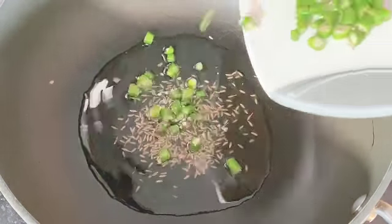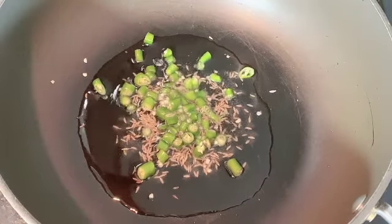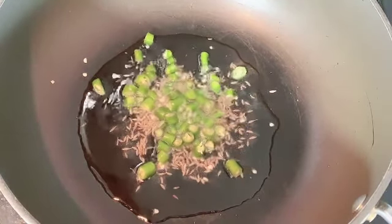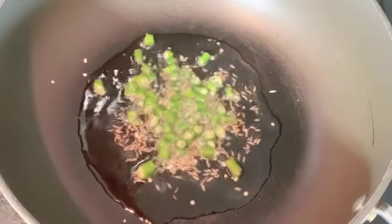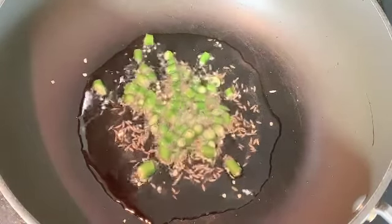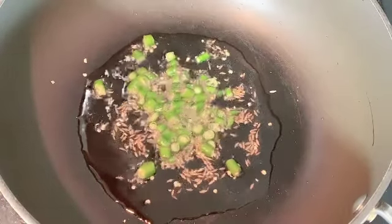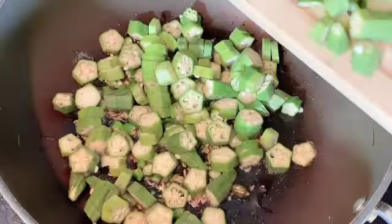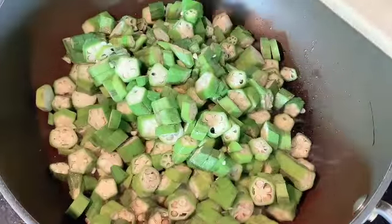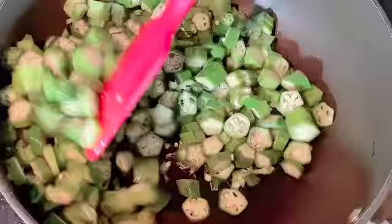First, we will heat oil in the pan. We will cut it a little hot and add the bindi little by little. I will mix it in a few minutes — it is very dark at first.